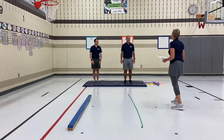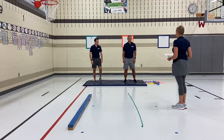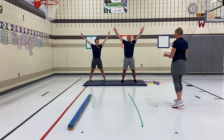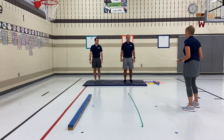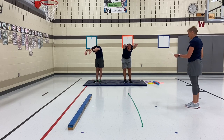Okay, students, this time I want you to balance making the shape of an X. Tight, strong muscles. Next, make a curved shape with your body. Nice, tight, maintain control.